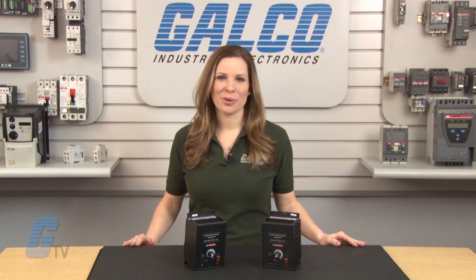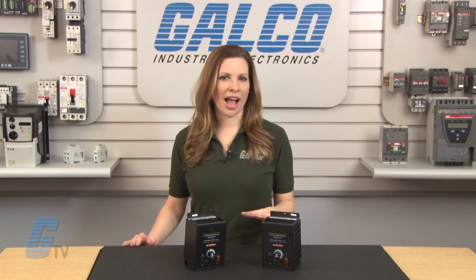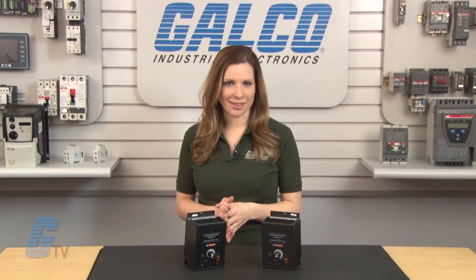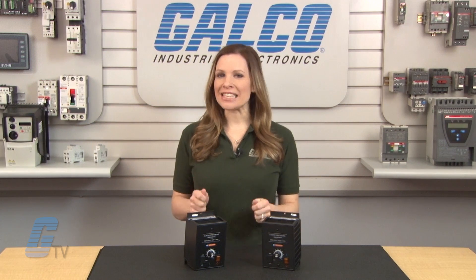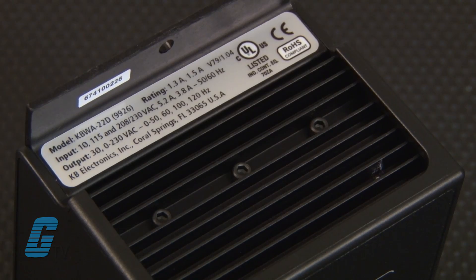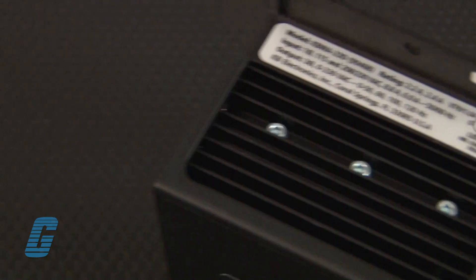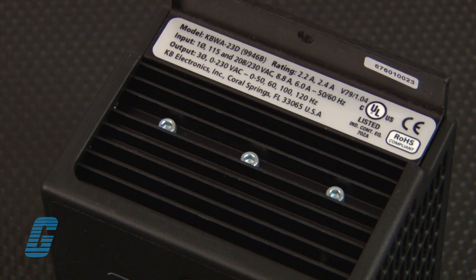It is rated for motors ranging from one-eighth horsepower to a half horsepower. This is a digital AC drive with an analog interface. The KDWA is available in two primary configurations: the 22D, which features a non-vented NEMA 1 IP50 enclosure, and the 23D, which features a vented NEMA 1 IP20 enclosure.